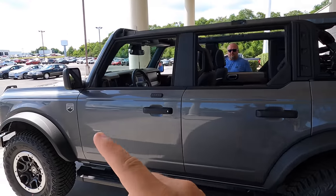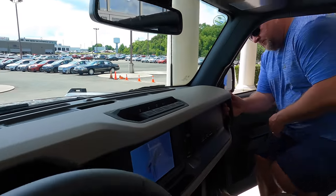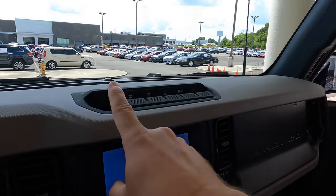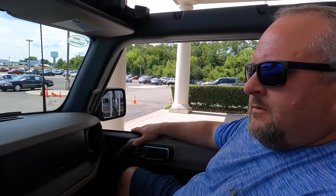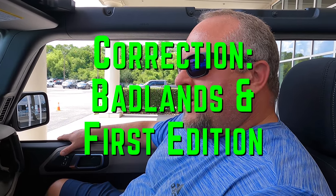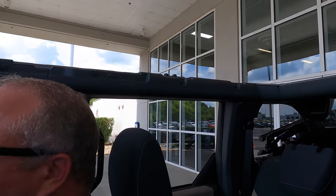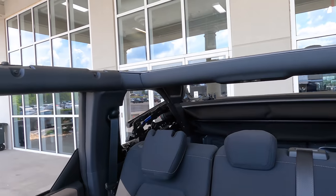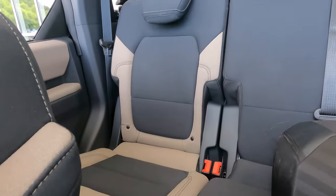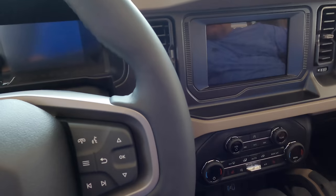I think these are the wide fender flares — they come with the Sasquatch package. This is an all-out off-road vehicle. When you look at the drive modes and the special off-road features, there's just one button missing: the sway bar disconnect. You're only going to get that on the Wildtrak and on the First Edition for the first model year anyway. But that's the only feature this one doesn't have off-road-wise. The top is pushed all the way back — you've got fabric in this one. Very nice place to be. Very comfortable. Let's crank it up.